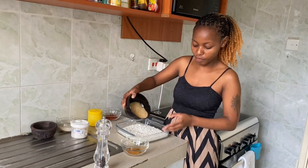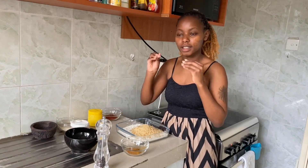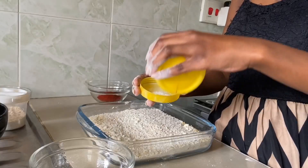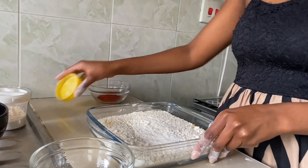Instead of just flour, I'm also adding about one cup of breadcrumbs because the breadcrumbs bring a different texture. As you know, flour is quite fine while breadcrumbs are a bit rough, so when you mix the two you get the perfect texture. About one teaspoon of salt is enough — remember we also seasoned the chicken, so you don't need too much here.